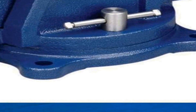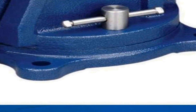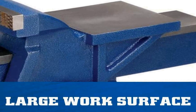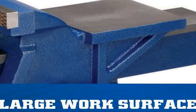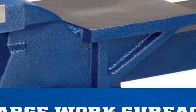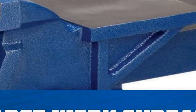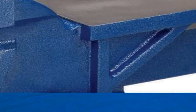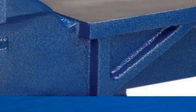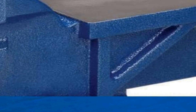It features a sturdy base that can be easily mounted to your workbench, creating a stable platform for your tasks. The vice's durable construction and easy-to-use design make it a valuable addition to any DIY enthusiast's or professional's workspace. Whether you're woodworking, metalworking, or working on any other type of project, the Wilton general purpose bench vice is a dependable tool that can help you securely hold and manipulate your workpieces, enhancing your overall productivity.